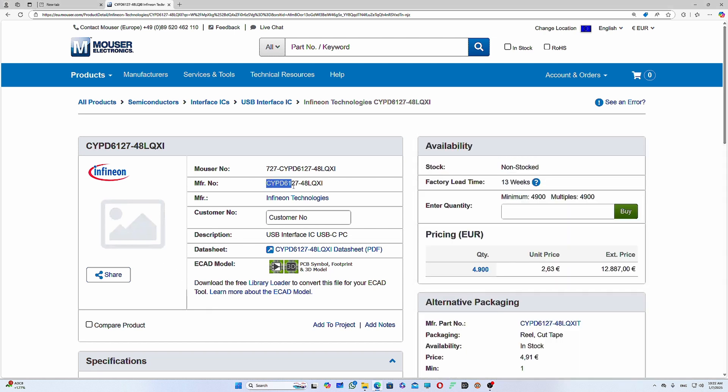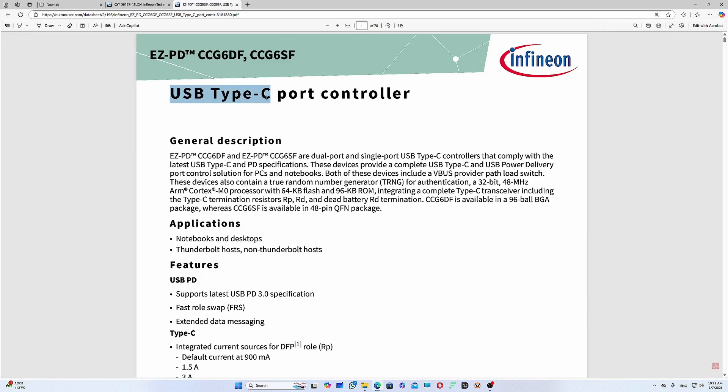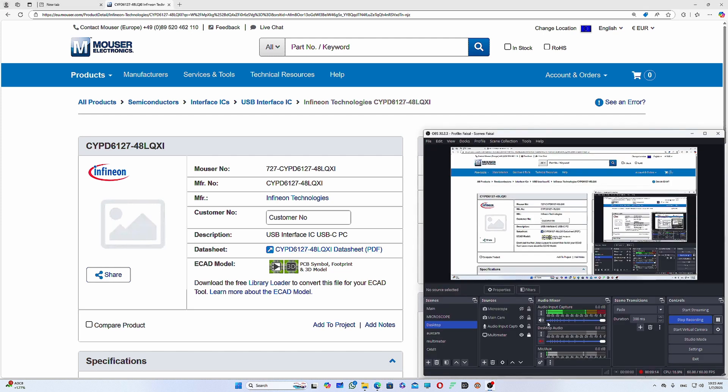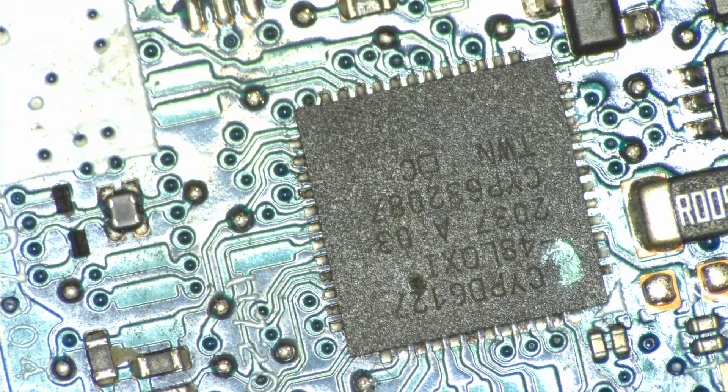This IC is CYPD6127 — it's actually a PD controller, a Type-C port controller. So this IC is the PD controller. Let me check if I have this IC. I managed to find it — I do have the CYPD6127. So let's replace this IC.